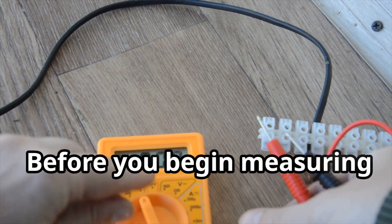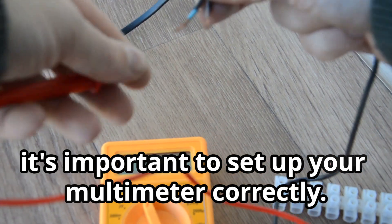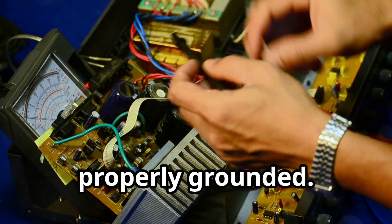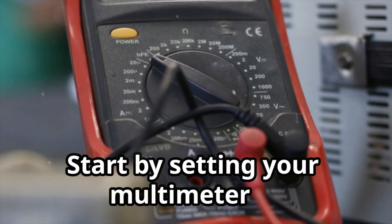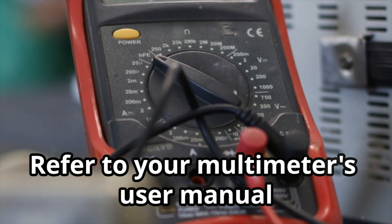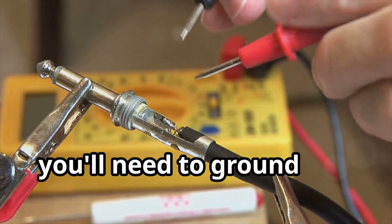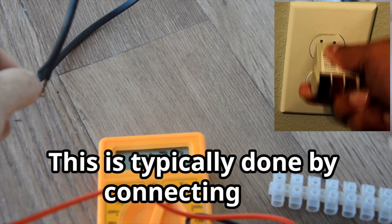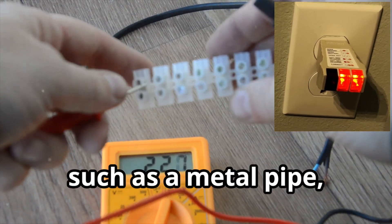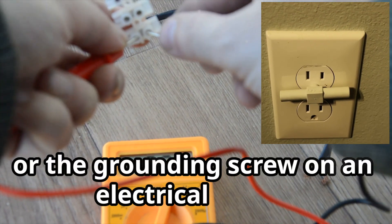Before you begin measuring your body voltage, it's important to set up your multimeter correctly. This involves selecting the appropriate settings and ensuring the device is properly grounded. Start by setting your multimeter to measure AC voltage in the millivolt range, and refer to your multimeter's user manual for specific instructions. Next, you'll need to ground the multimeter. This is typically done by connecting the ground lead — usually black — to a grounded object, such as a metal pipe, an outside grounded stake, or the grounding screw on an electrical outlet.